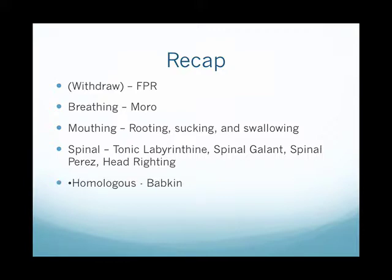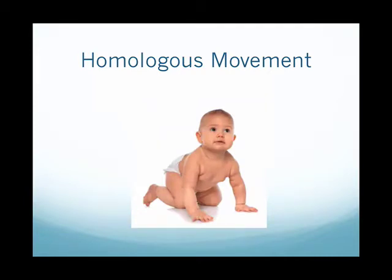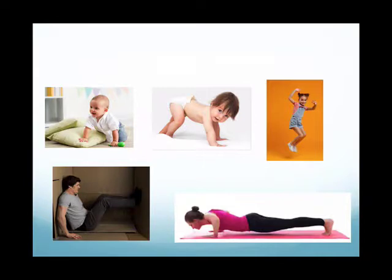Today we are going to look at the homologous movement pattern and focus on the babkin reflex. The homologous movement pattern is when you are moving with the two hands and the two feet — pushing with both hands, pushing with both feet, jumping, using your arms and legs at the same time.